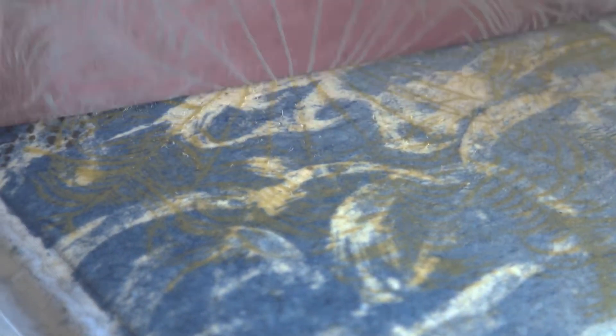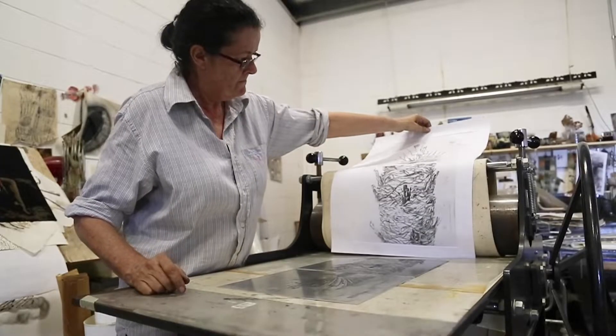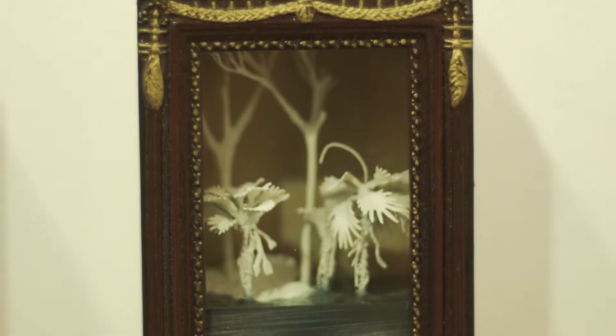My name is Winsome Jobling and I'm an artist based in Darwin. My primary medium is handmade paper but I also do printmaking and sculptures and drawing as well.